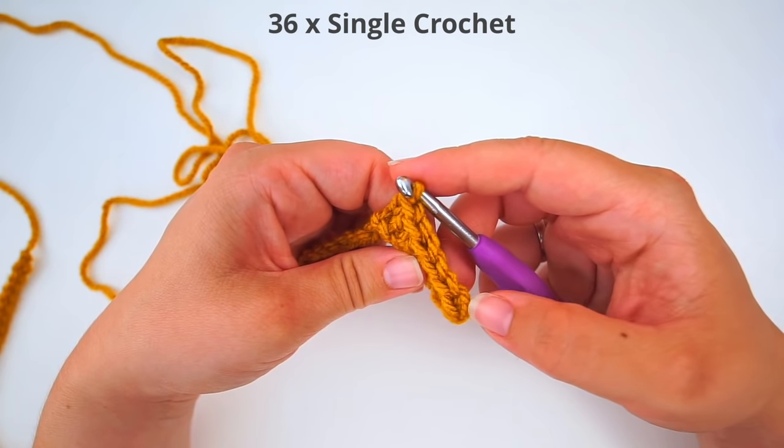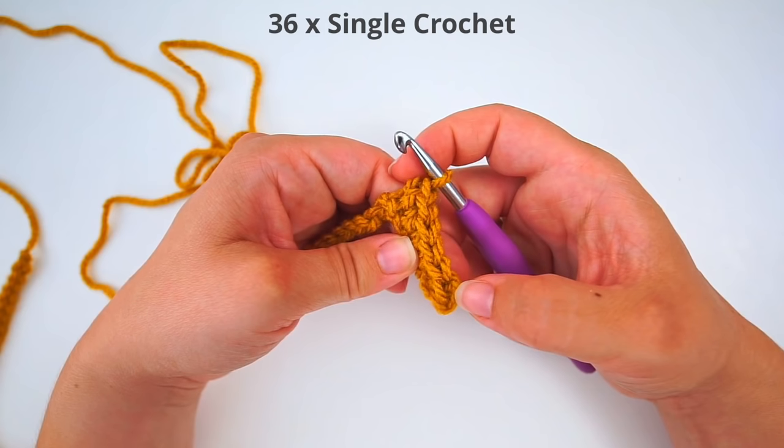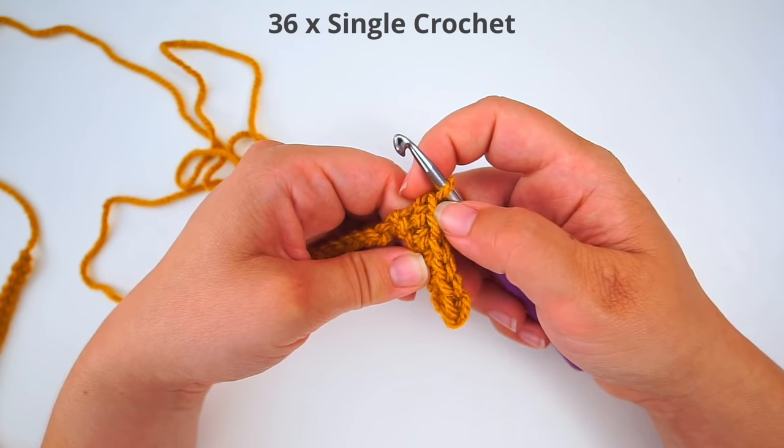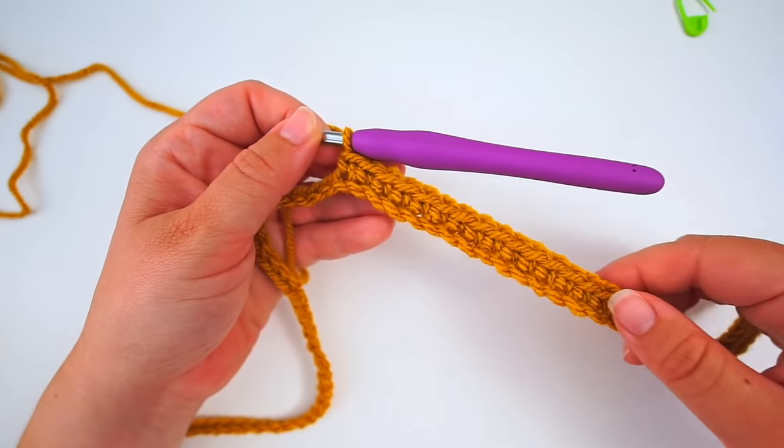You can always count on top how many you have done. So this one is your first one, second, third, fourth, fifth, sixth — 36 in total. And this is how it looks.